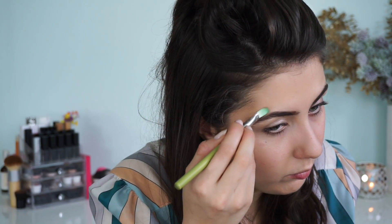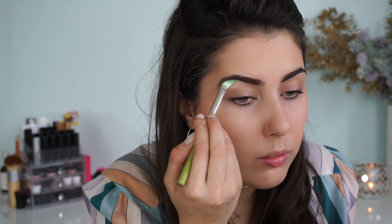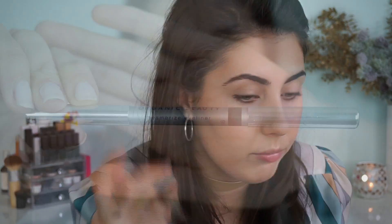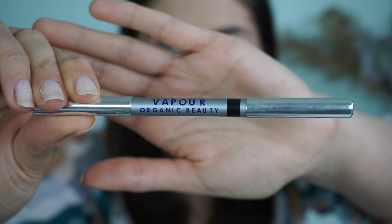Then I'm going to go in and carve out those brows with the Dellium Tools 934 concealer brush and my Illusionist Concealer. This is just good to clean up any mess — sometimes powder can get all over the place. I really want the eyebrows and the eyes to look clean since we're not doing any eyeshadow for this look.